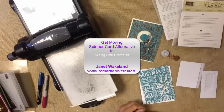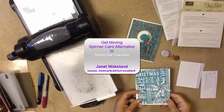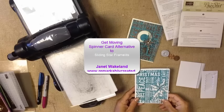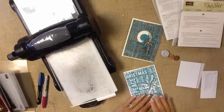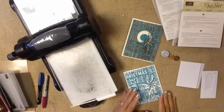Hey guys, it's Janet here to share a fun project with you for our Stamper's Dozen blog hop. We are looking at cards that move — projects that move — as our theme for the month.